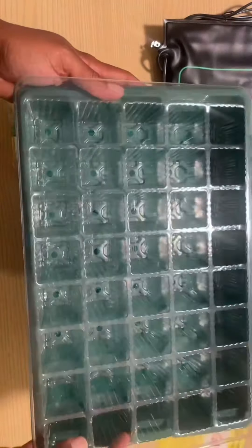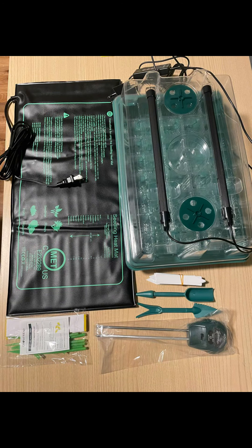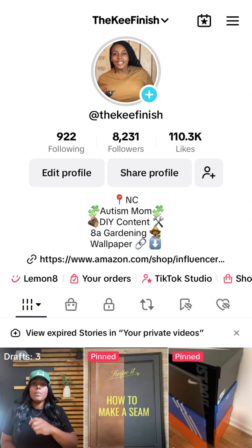This is a perfect gardening gift, or just to get for yourself whether you're a beginner or the most experienced gardener. It's on Amazon — you can find the link in my bio. Thank you guys for watching!